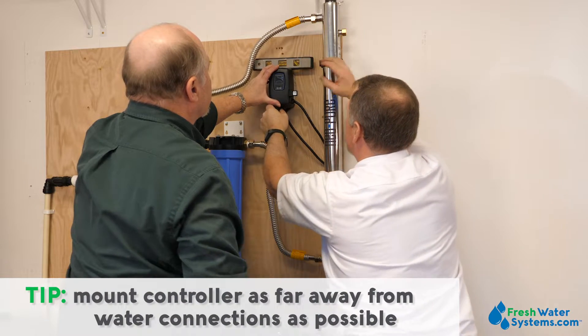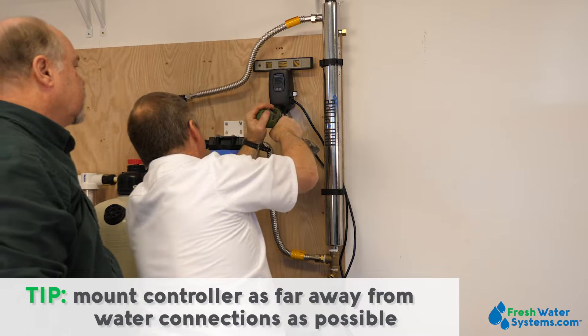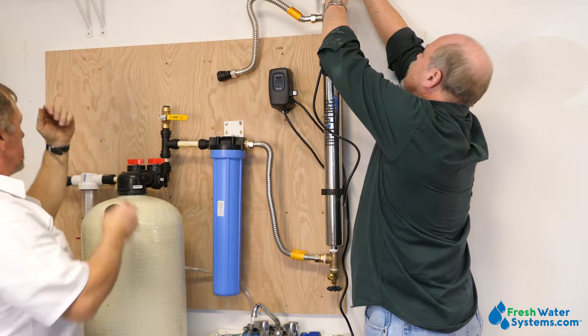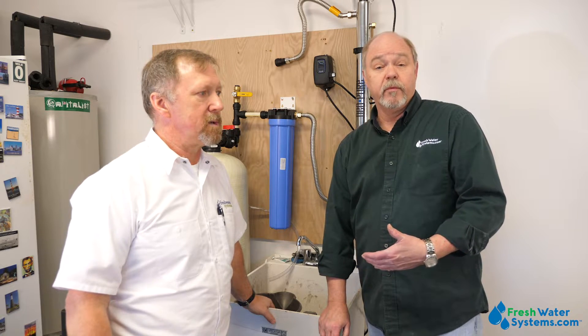Mounting the controller is typically done as far away from water connections as possible — you really don't ever want the controller to get wet, as it could malfunction or die. Because of our space constraints this was the best place to put it, and we feel with the homeowner being cautious, the controller will work very well right where we're putting it. We've got everything hooked up and we're going to make some final connections back to the household line, then do some flushing. When we flush it we're actually going to run some bleach into the system to sanitize everything, because we've had the plumbing apart and been handling all the fittings. Plus the well was positive for coliform, so they've not had disinfection up until this installation, meaning that chlorine flush into the house is going to sanitize the whole household system as well.